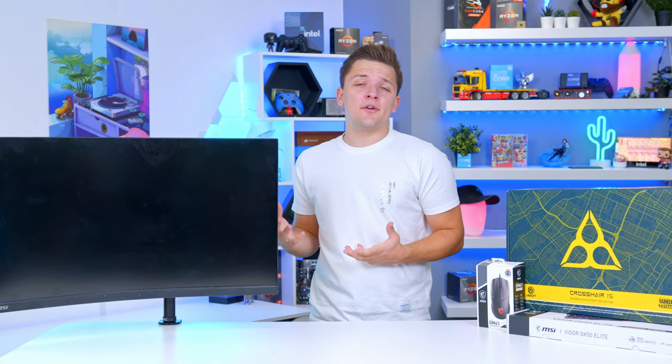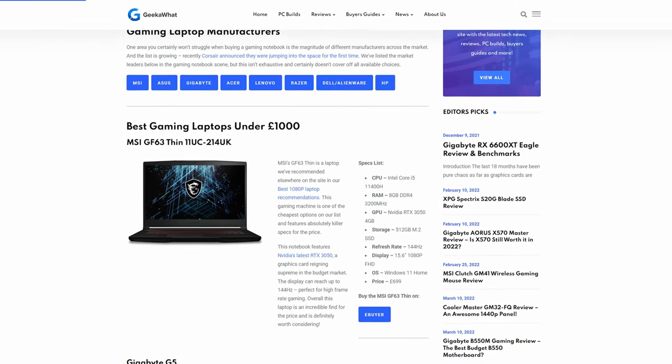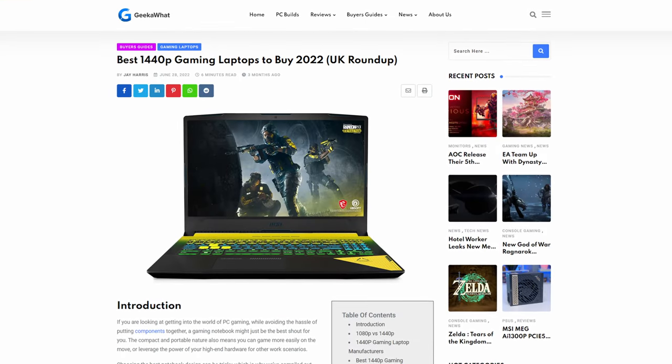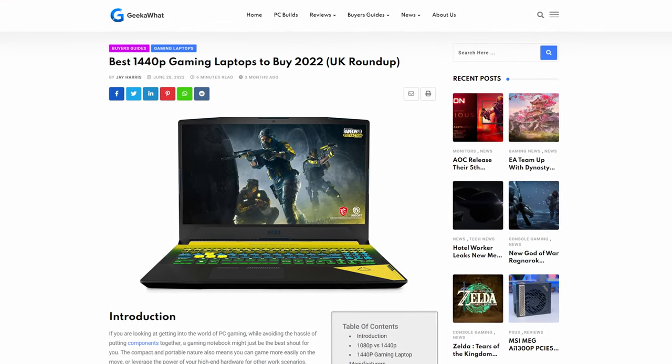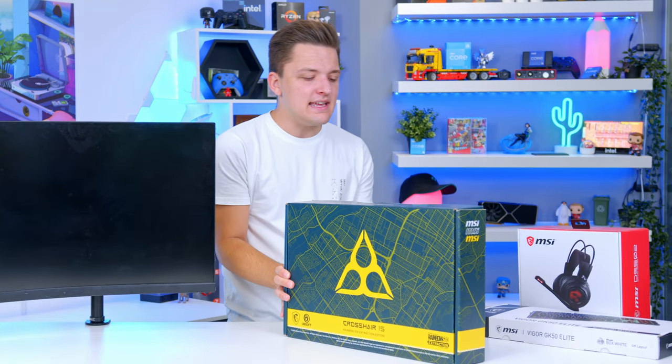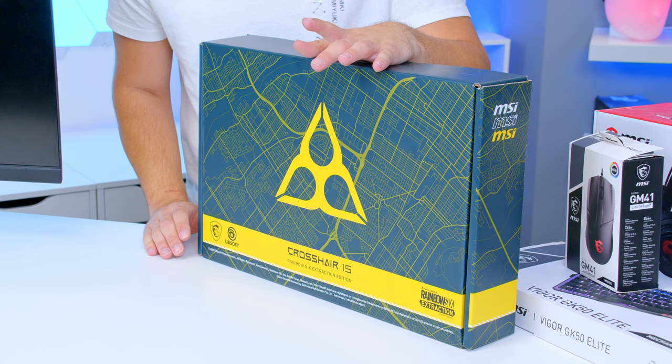A couple of months ago at this point, we actually did a roundup over on geekawatt.com of some of our favourite gaming notebooks on the market. The best designs for those looking to game at 1080p, 4K, and most importantly, 1440p. On that roundup was this - the MSI Crosshair 15, in particular the Rainbow Six Siege Edition.